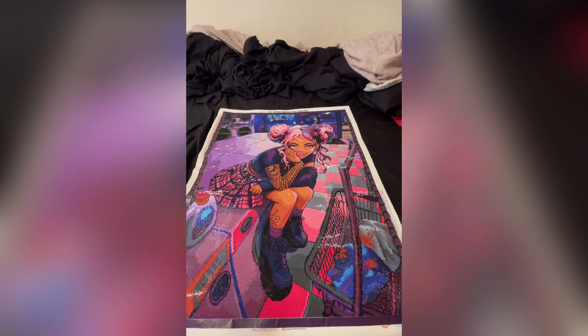Let me grab my iPad. This canvas is Midnight Laundry Mat by Ivy Dolomore. It is 56 by 74 centimeters, 63 colors, four ABs, and it is a square drill.